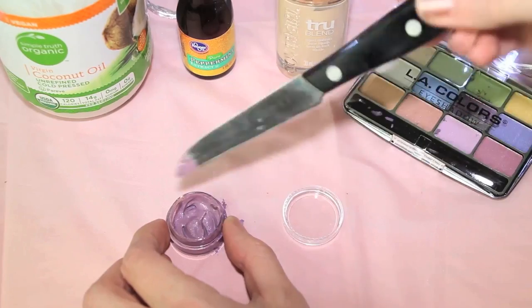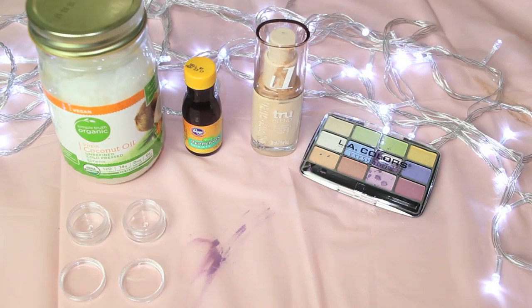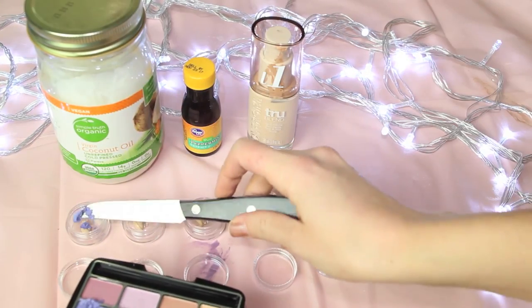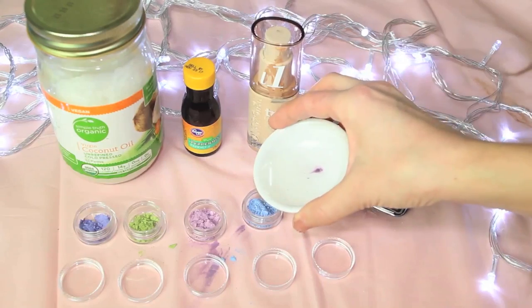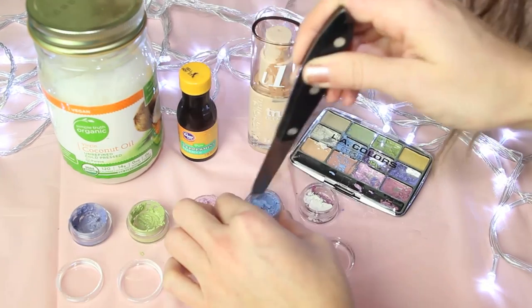Just mix everything up and then, using a brush, apply it to your lips. This lavender shade was my tester and it worked really well, so I decided to go for it and try a bunch of rainbow colors. Once I got the formula down, the best recipe was two pumps of matte liquid foundation, one teaspoon of coconut oil, two or three drops of peppermint extract, and as much eyeshadow pigment as you can get out of your palette.